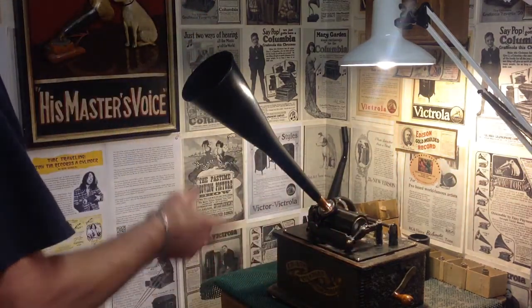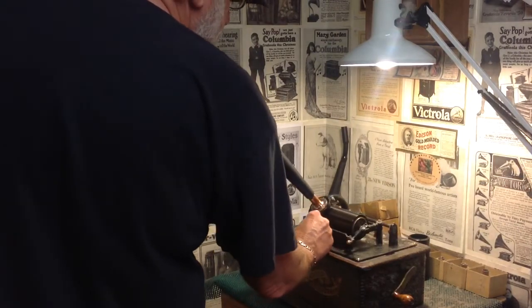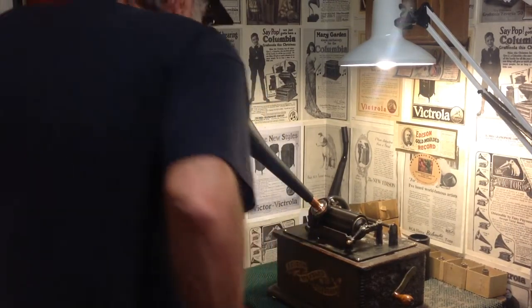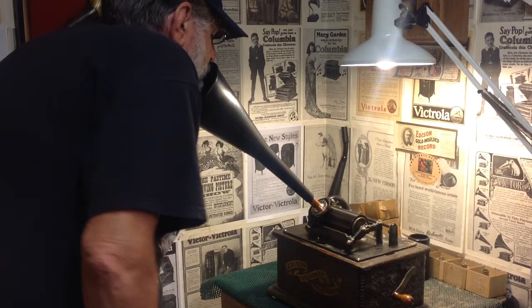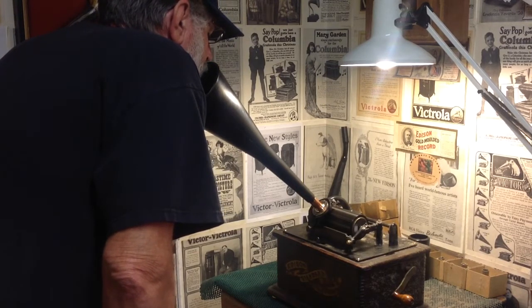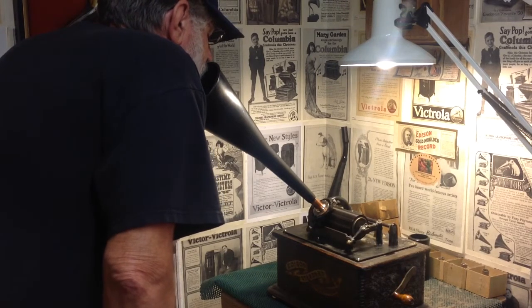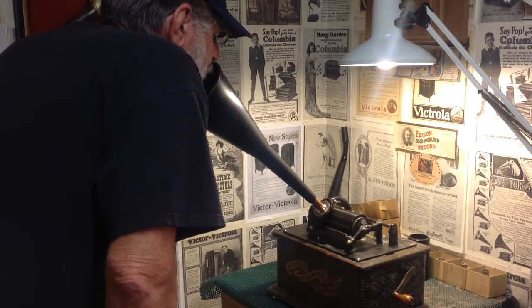Start the machine. I'll just do a quick recording and then we'll play it back through this transmission funnel. Greetings and salutations, Benjamin J, the Victrola Guy, making a quick recording with the newly modified Walmart transmission funnel.